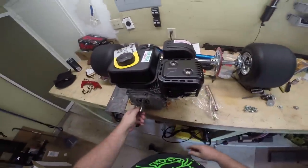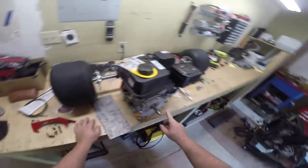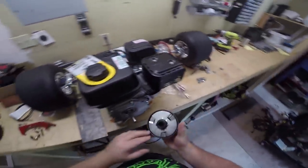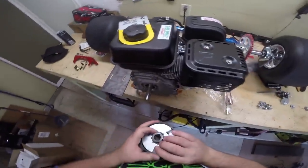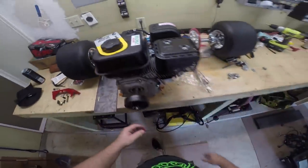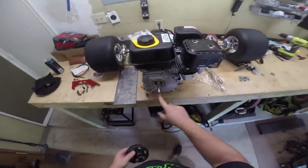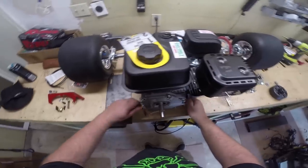I can already see a problem: this shaft has a key right here and it's tapped for some thread, but I don't know what the thread is and it doesn't come with a bolt. What happens is this clutch right here actually mounts on here on the keyway and slides all the way on. But we really should have a bolt that holds this on, so I'll have to figure out what that thread is and get a bolt for it.